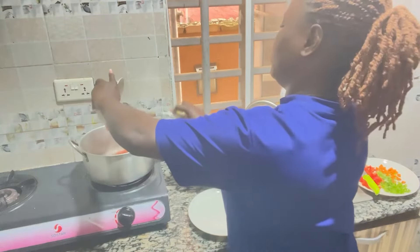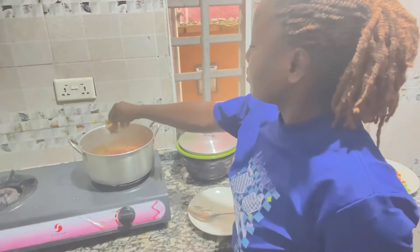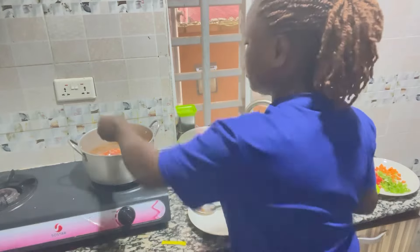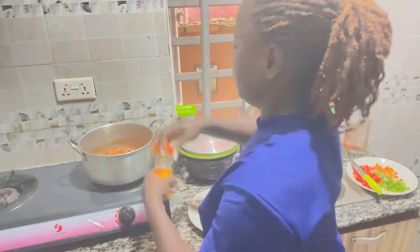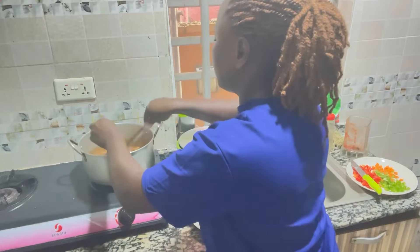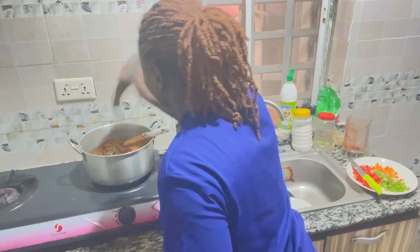After that you add your pepper and tomato blend, stir everything together, and add your bay leaf. Start adding all your spices that you want — if you want to know the spices that I use, I'll add everything in my description box so go there and check them out.